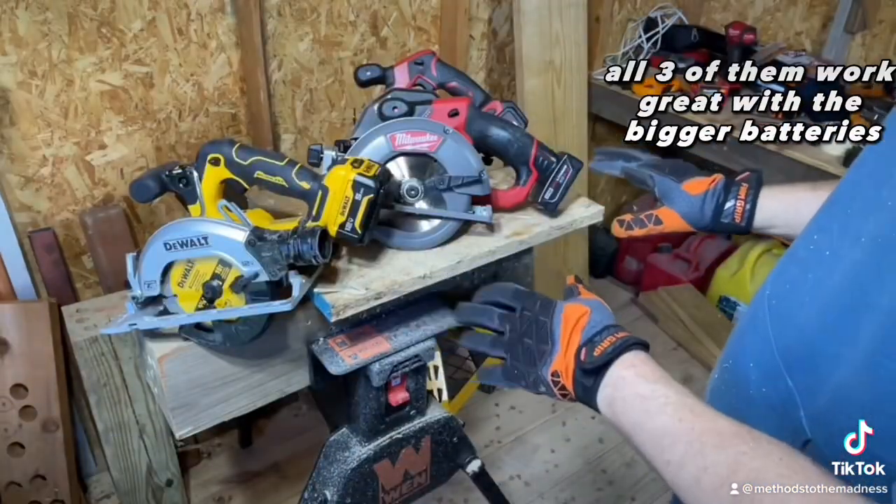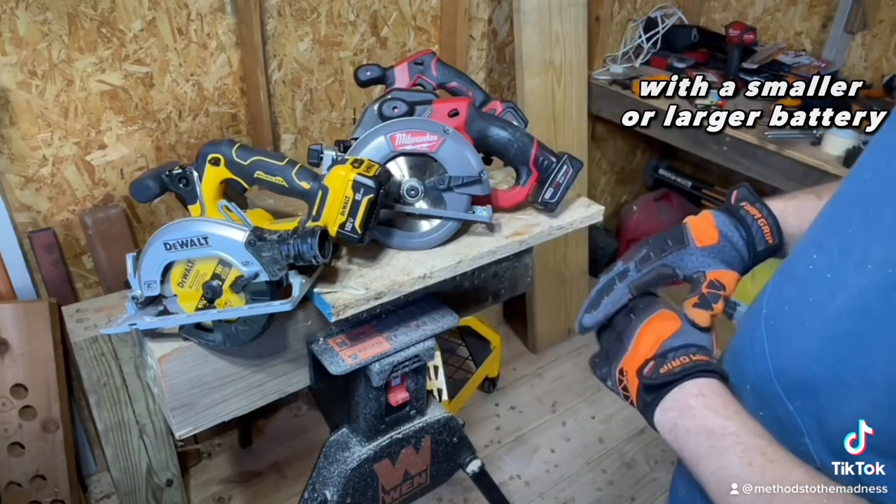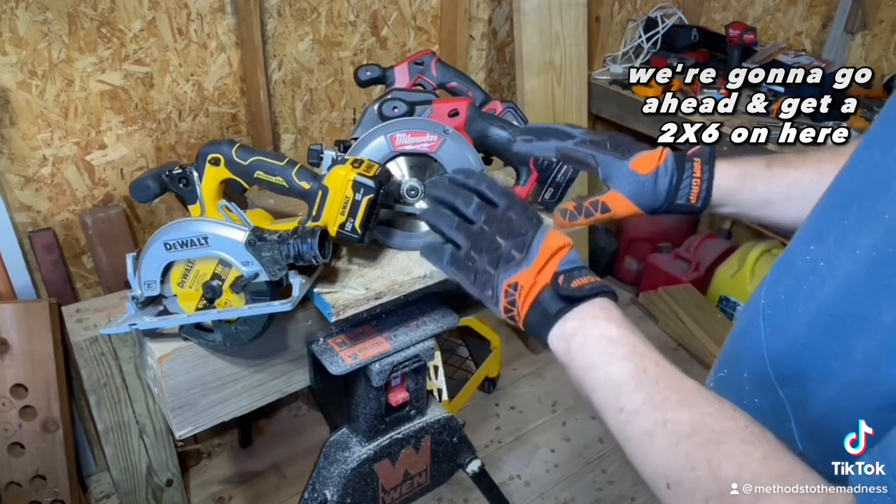All three of them work great with the bigger batteries, but Milwaukee works the best with smaller or larger batteries. We're going to go ahead and get a two by six on here and see how they do.